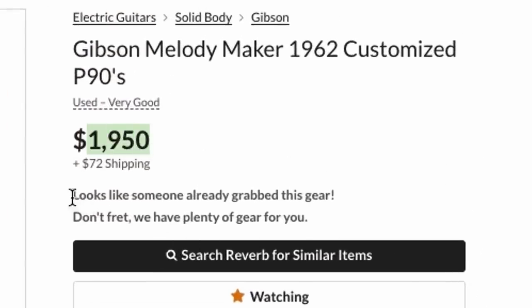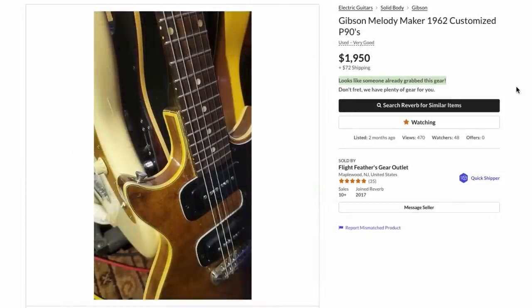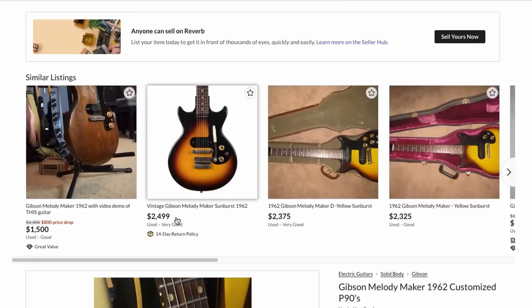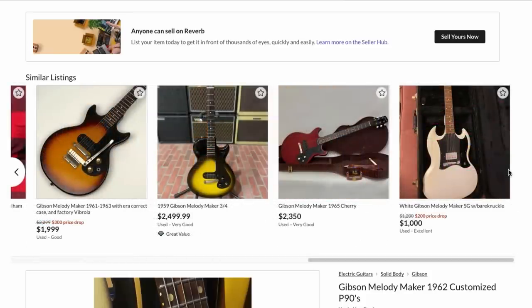That's the problem with Reverb's new 'looks like somebody already grabbed this gear' feature — you don't know if the seller just took the listing down, if it sold, or for how much. Just because you see a crazy price doesn't mean it got that. Honestly, that price isn't bad for an end user if you like the mods, since everybody wants about $2,500 for these now. But it wasn't that long ago that $1,200 to $1,800 was possible. People have finally caught on to those '60s Melody Makers.